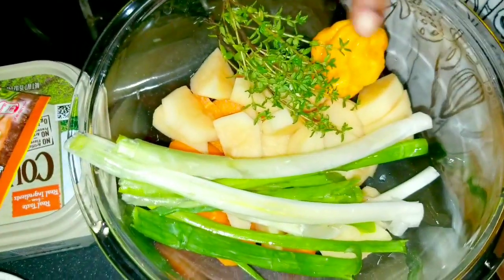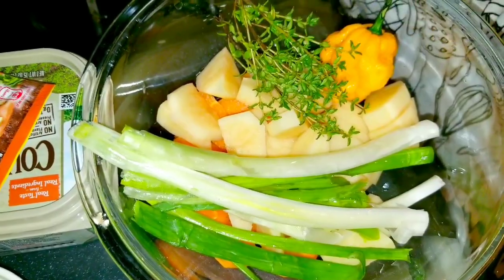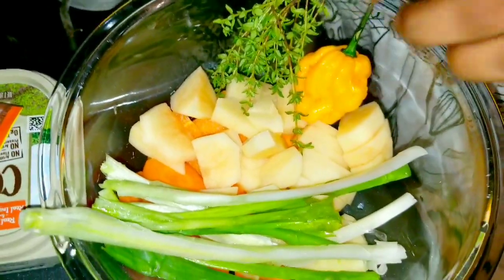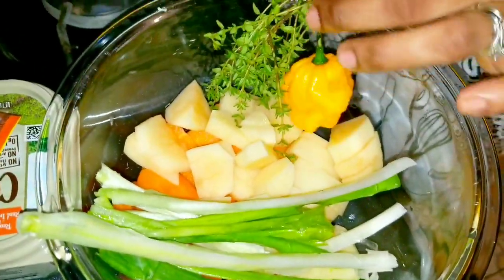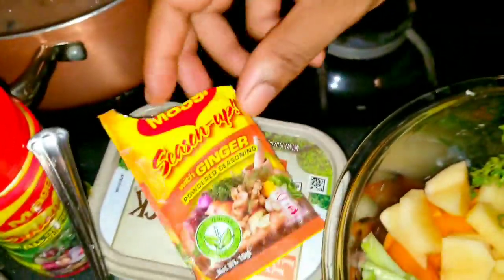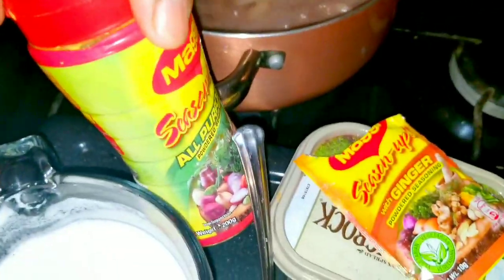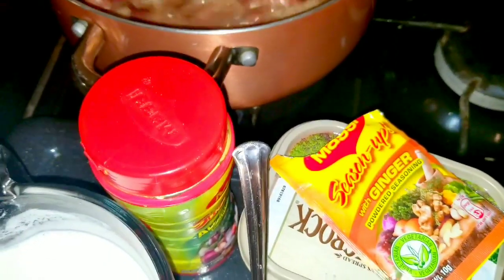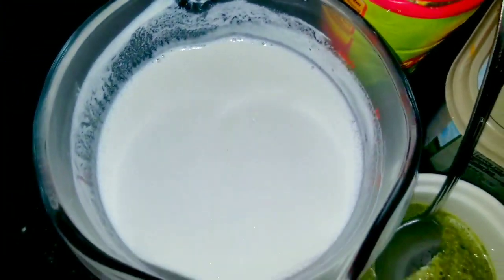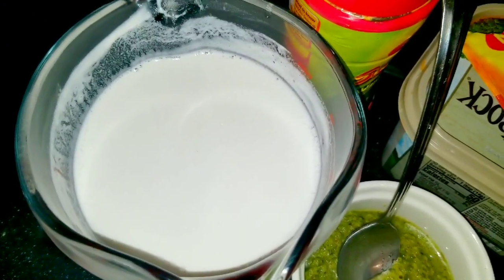The ingredients I'm going to use: two Irish potatoes, chopped, one large carrot, chopped, some thyme, a scallion — I'll just crush it a little bit rather than cut it up — one scotch bonnet pepper, my green seasoning, a little bit of ginger, some butter, and my all-purpose seasoning. And of course there's no stew peas without coconut milk — that is the key ingredient.